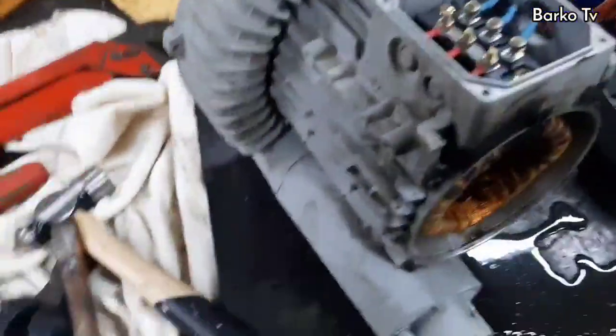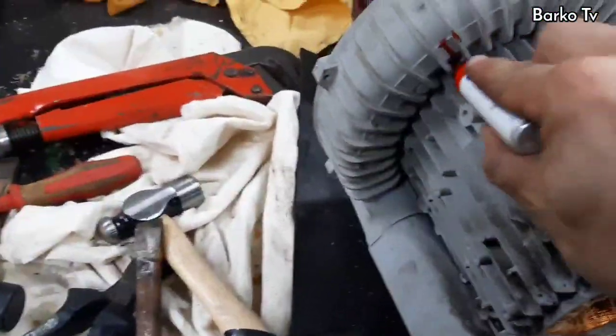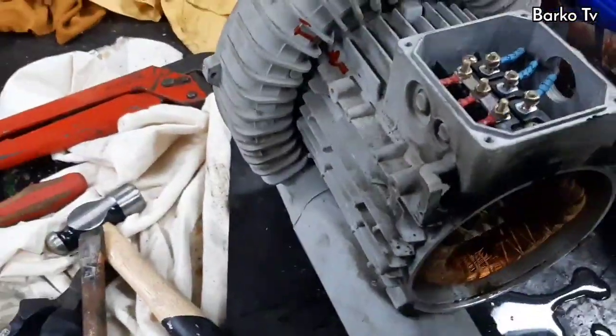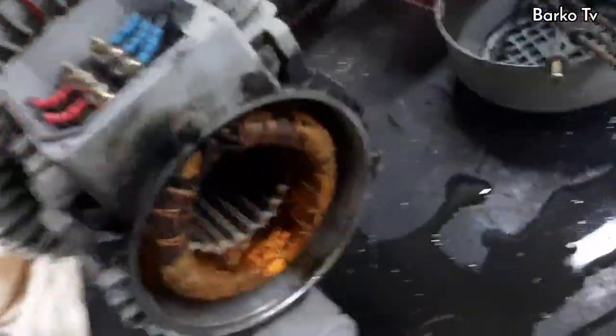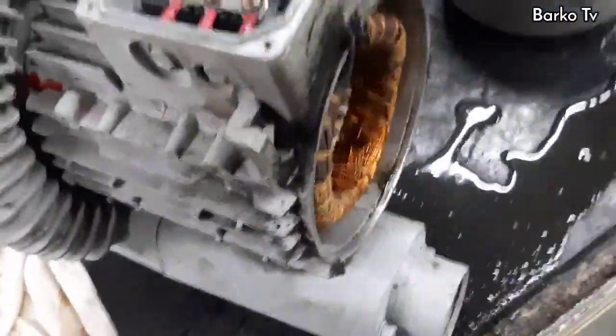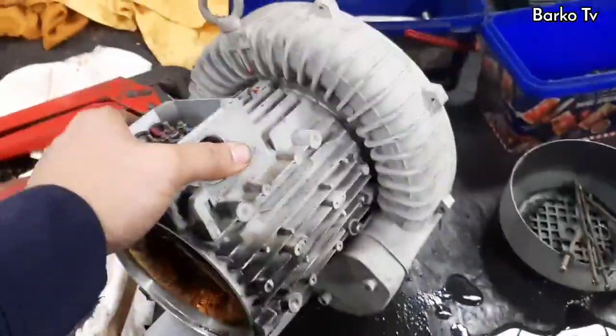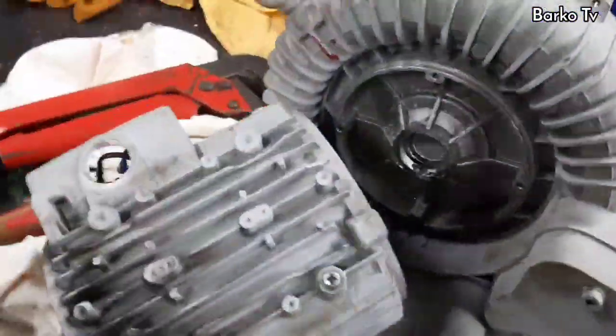The first step is to disassemble the motor, and after that wash with fresh water to remove the dirt. The reason we use fresh water instead of Electro-Solve is because we need to flush out the dirt causing bad odor — it is a residue coming from our sewage system.